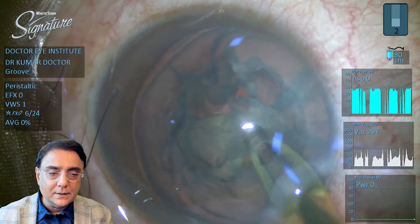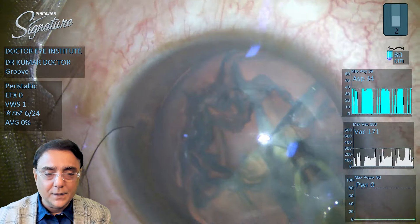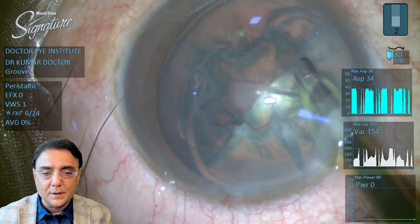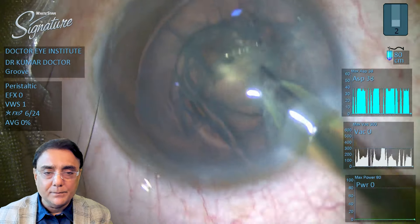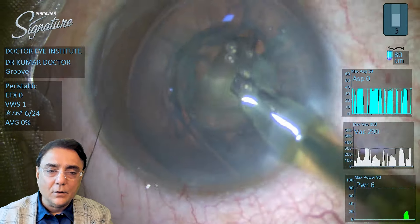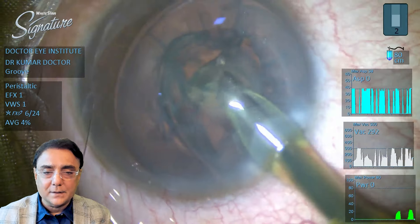You can see that the vacuum set is only at 300. There is hardly any power being used. On and off, you will see the aspiration depending on the occlusion at the tip. In the same way, the whole central nucleus — all six pieces — are being aspirated one by one.